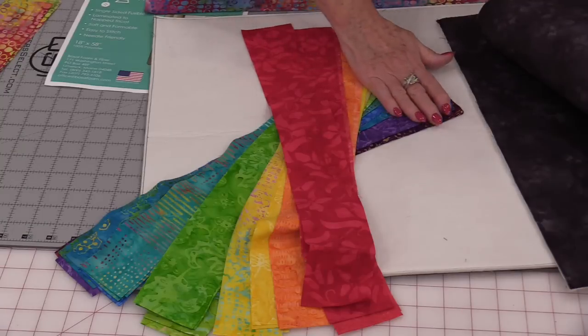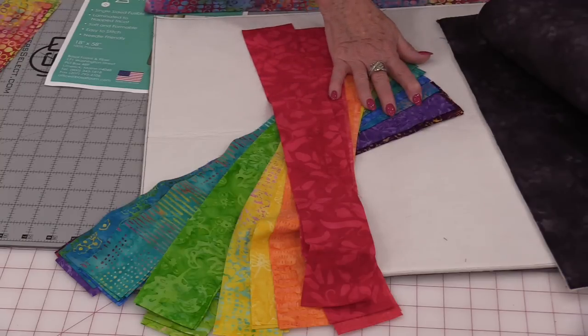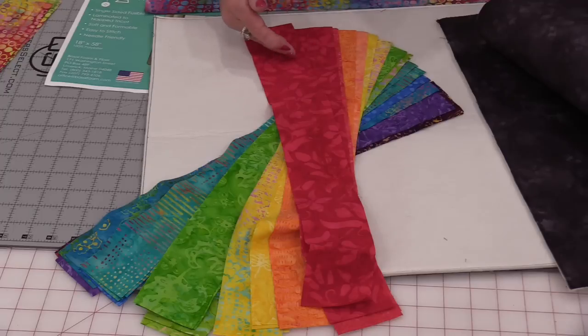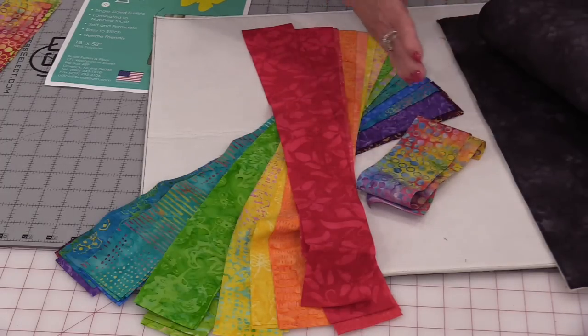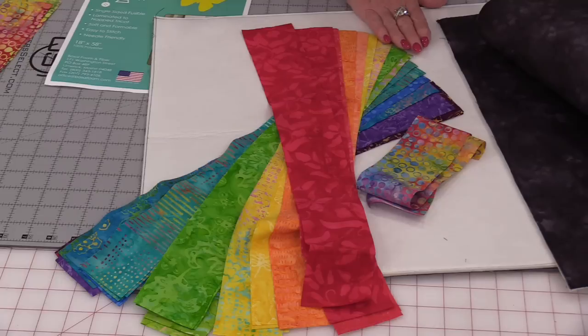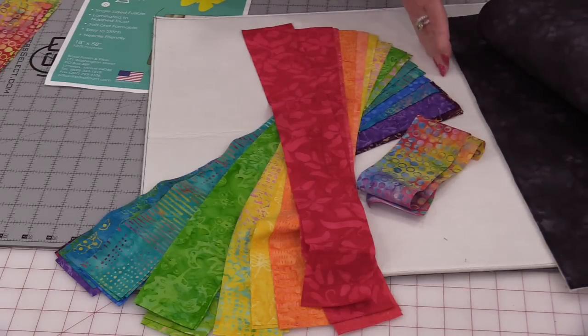I have all of my colors laid out: red, orange, yellow, green, blue, indigo, and violet. I need a total of 29 strips, and I have 28 strips here. So I need one more strip, and I'm going to put that strip in the middle. I'm going to work from the middle going out as I work on this rug, so I need to find the middle of this foam.